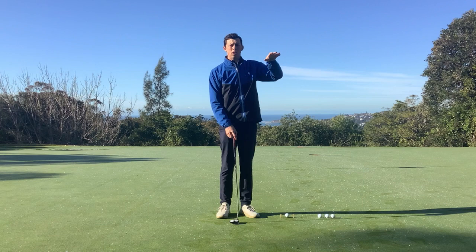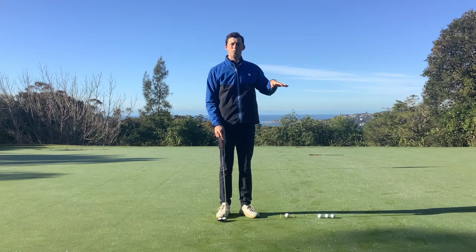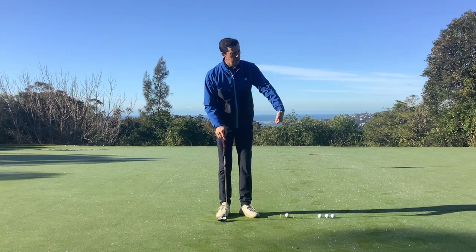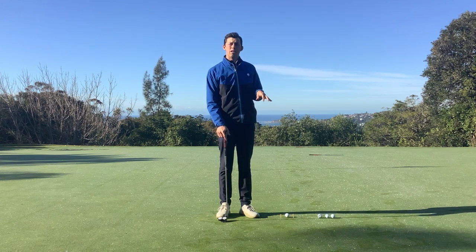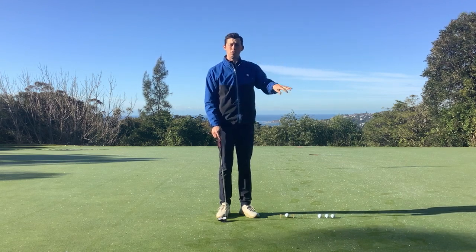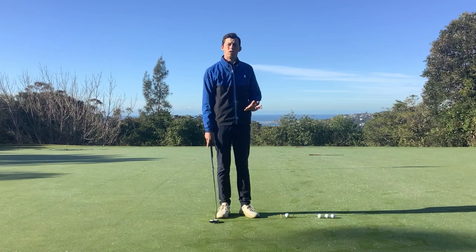It's very difficult here because you're having to face a lot of uphill then downhill, downhill then uphill, a lot of winding slopes — and if you're not able to feed the ball at a certain speed into a certain area, you're going to find that you're racing it well past or leaving it well short. This is a drill that's going to help you do that.